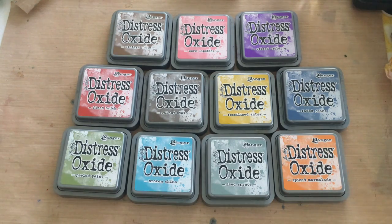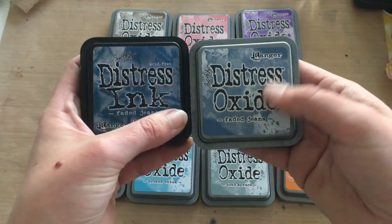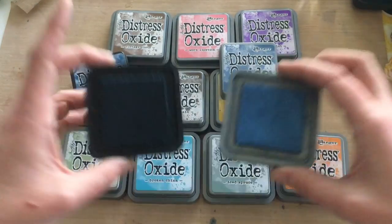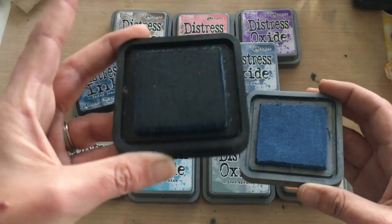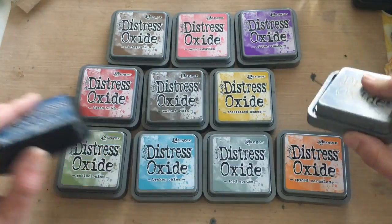With the new Distress Oxide ink pads, there are 12 colors currently available — I'm just missing the Cracked Pistachio, but keeping my fingers crossed for more colors. Just to show a quick difference: the regular Distress ink has black packaging, while the Distress Oxides have a cool gunmetal grayish-silver color. Taking the tops off, you can see a difference in how the color looks on the pad — you can see the color much more on the Distress Oxides because it has pigment mixed in.